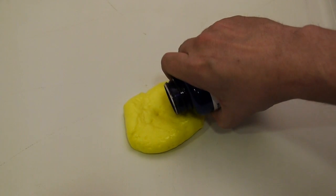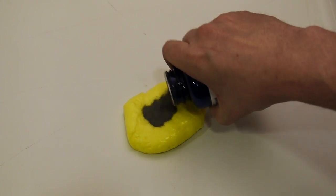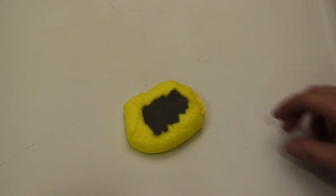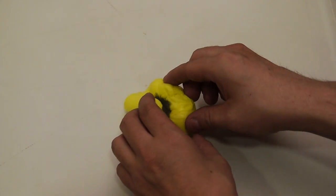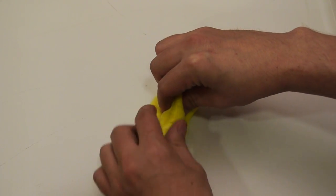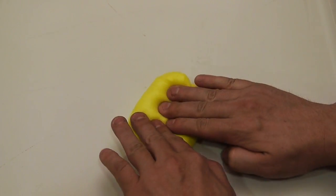Today, we're going to make a magnetic putty. I'm going to start by pouring some iron filings into some silly putty. Well, actually, this isn't silly putty, but it's close enough. It's sort of a slime-based putty, so it's more malleable.